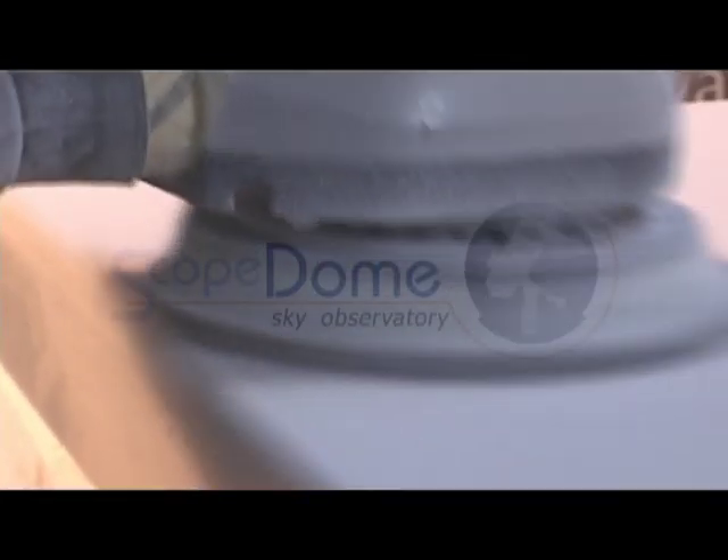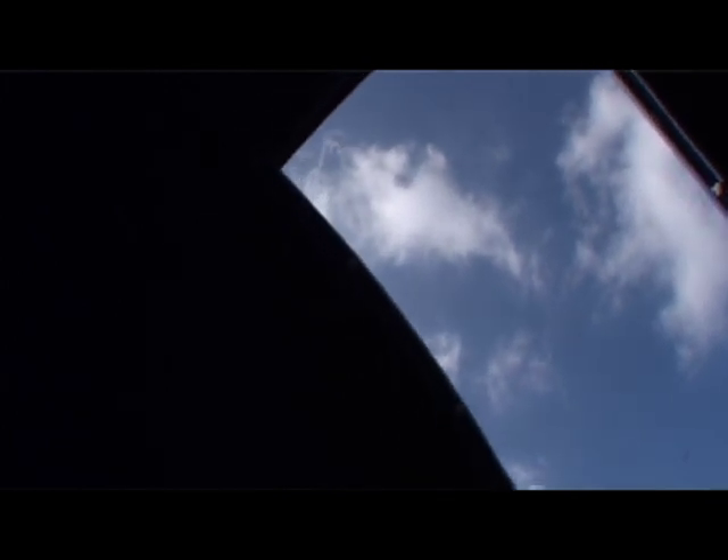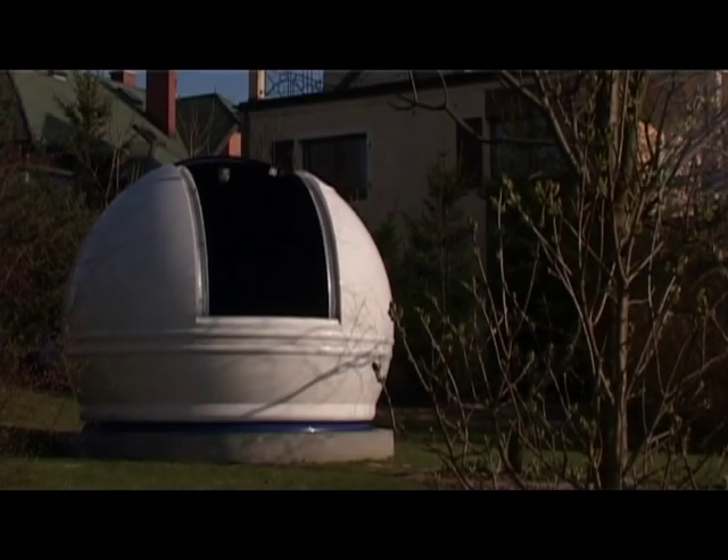For most observers, a dome-based, fully automatic observatory is only an imagination. Thanks to Scope Dome's dome, it can be easier and cheaper. We are proud to present you a product which is a fruit of many years' experience in amateur astronomy and astrophotography — Scope Dome Dome.